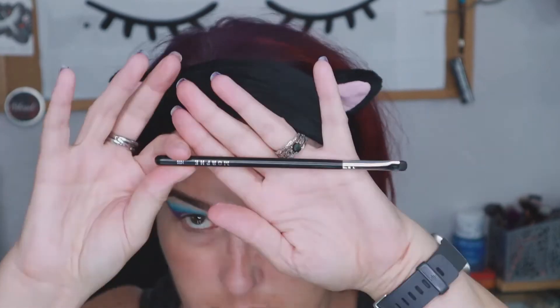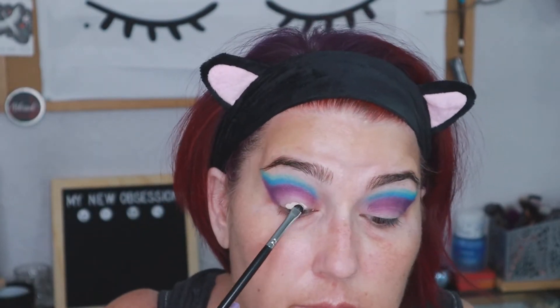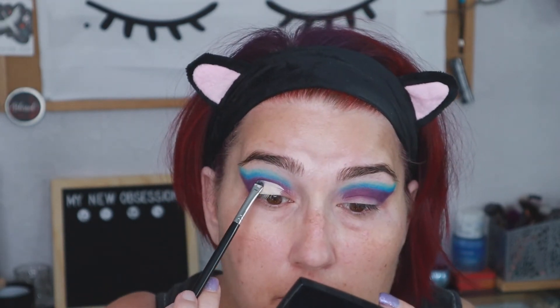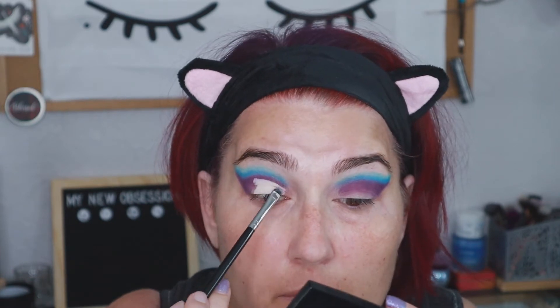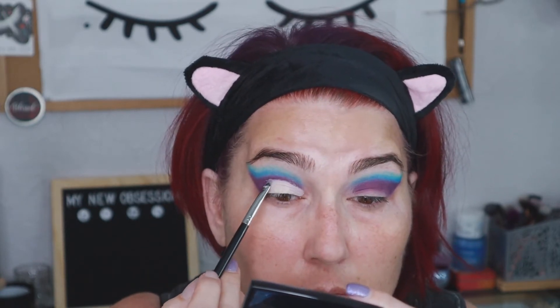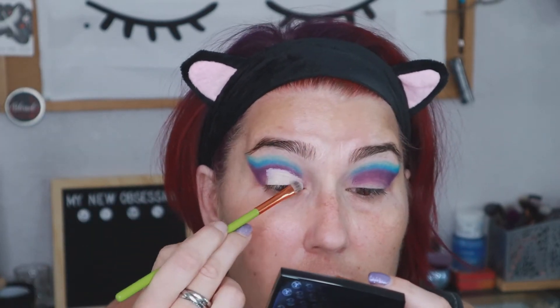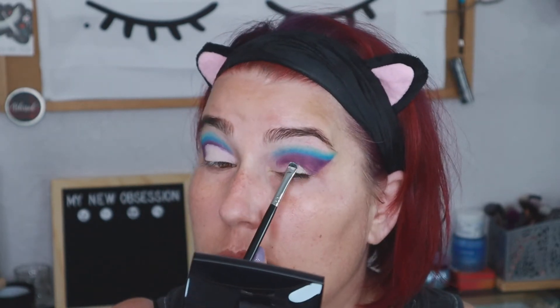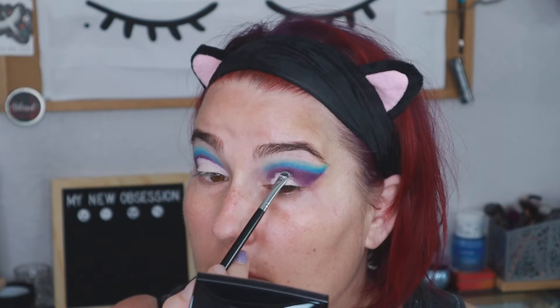Then I go in with the Too Faced Born This Way Concealer and I'm going to cut my crease with that — just doing kind of a half crease. I think this is probably one of the better cut creases I've done. You can still see the purple and the blues on top of that cut crease, which made me happy. Normally that wonky eye of mine — there's always never the purple on top. It would have disappeared in the cut crease, but I went up high enough that there was still a lot of the purple there, like there was in the other eye.